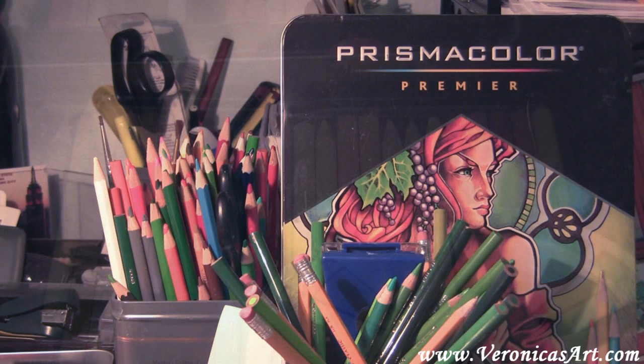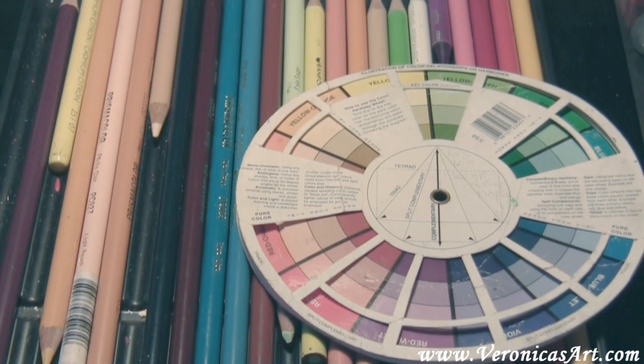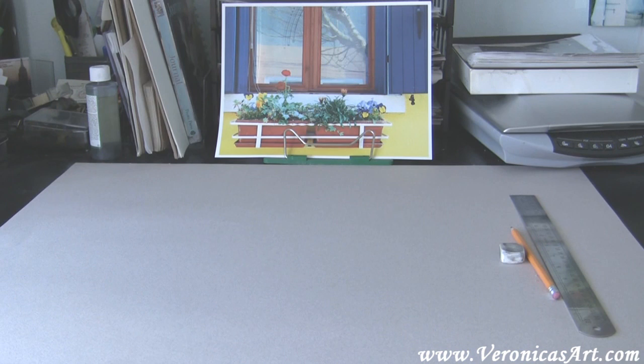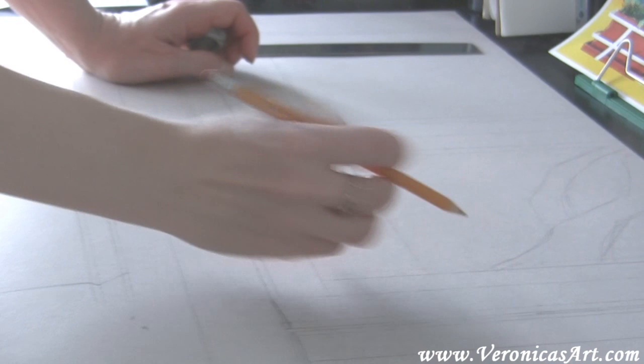Working on colored paper makes the colors look a lot brighter and vibrant. I always choose smooth paper that doesn't have a lot of texture in it. I also favor Prismacolor Premier colored pencils. Here I use a picture that I took on the island of Burana in Italy. I often compose with my digital camera and take the best shot to become a prototype for my artwork.